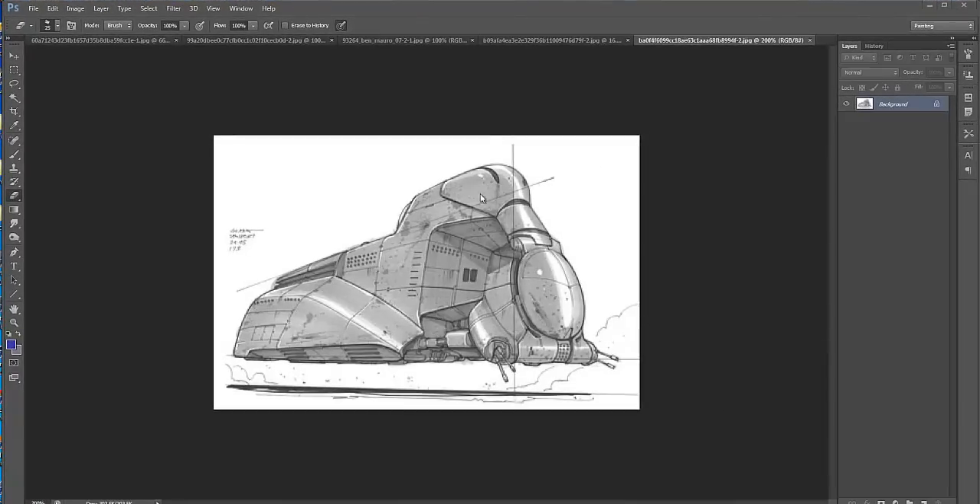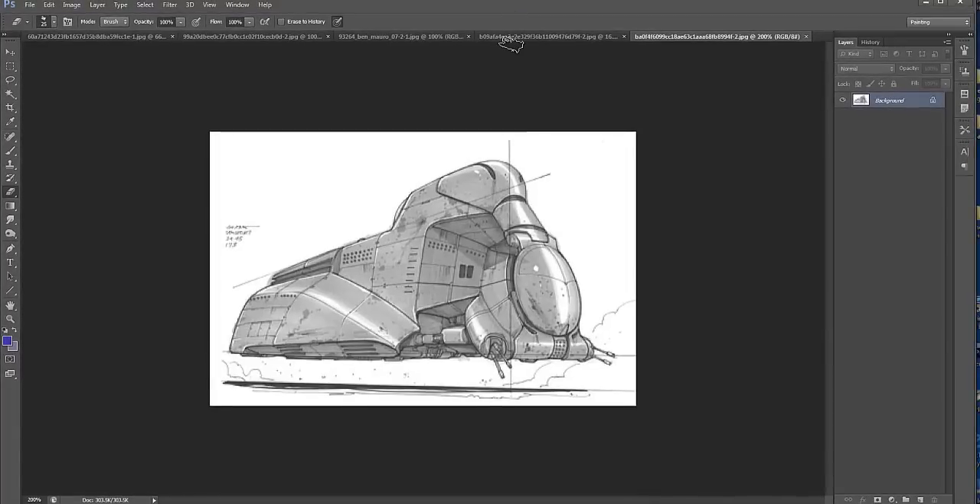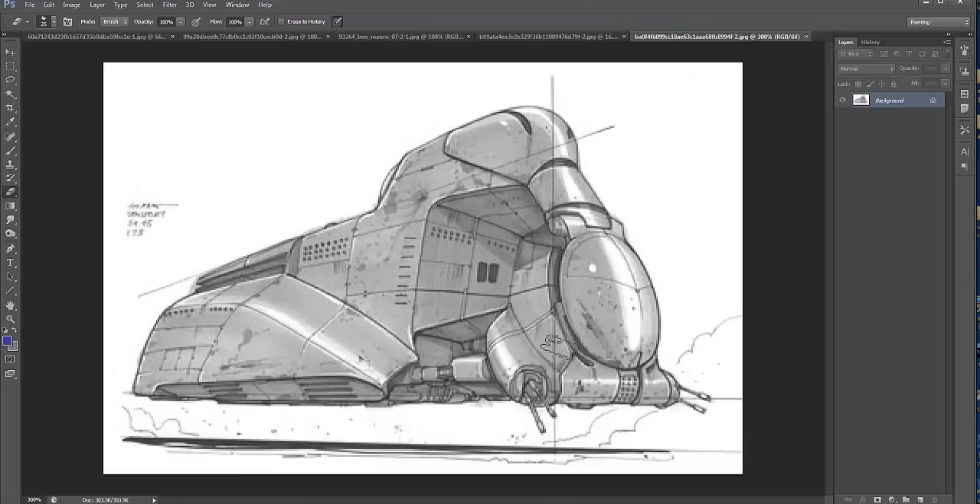A really great artist to look at is Doug Chang, who worked on the original Star Wars Episode 1—the one with Jar Jar. When he first worked on that, these were some of the sketches he did. I want you to get in here, take a look at the line quality, and notice some of the thick and thin line.